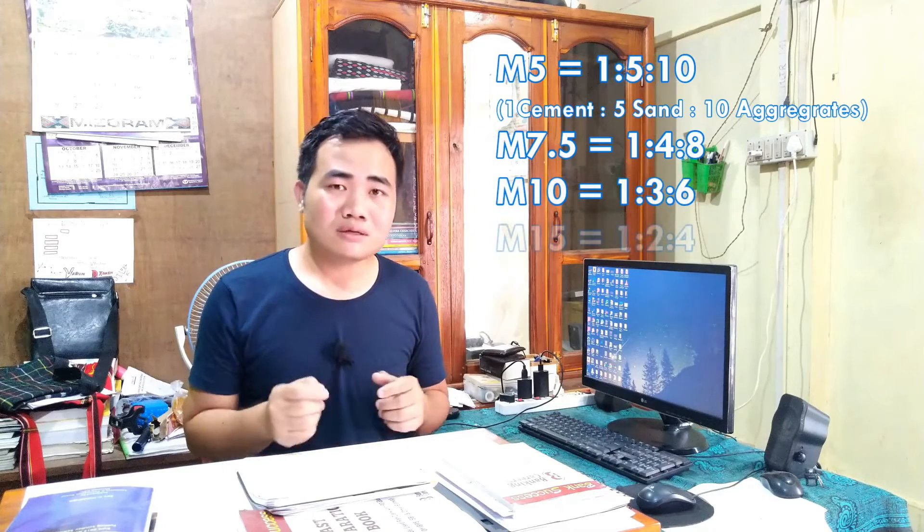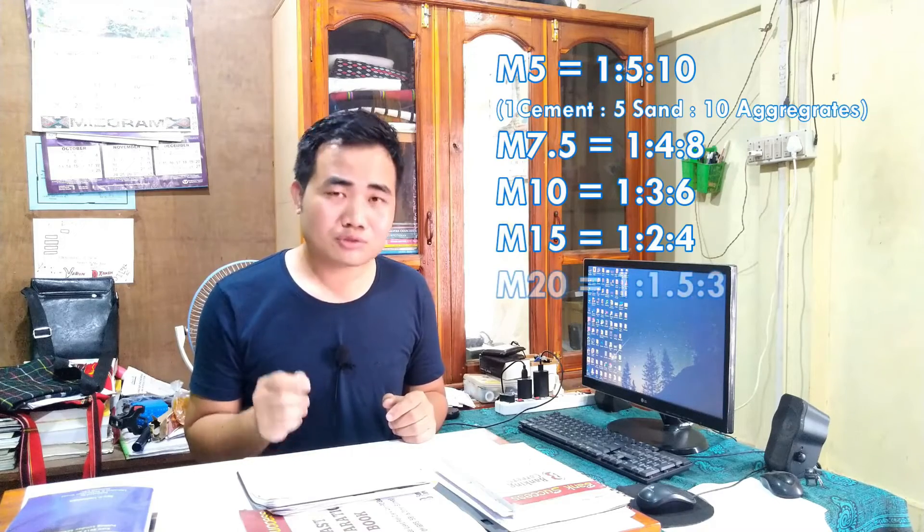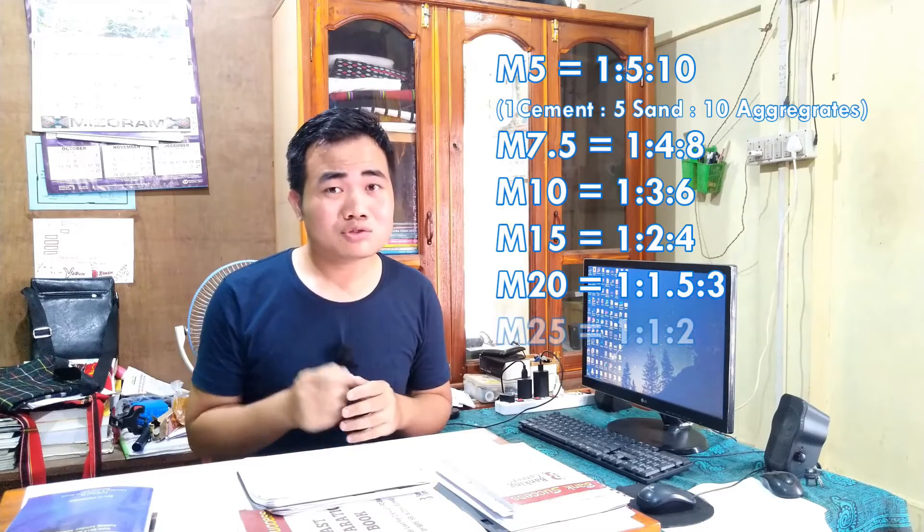M15 has a mix ratio of 1 is to 2 is to 4. M20 has a mix ratio of 1 is to 1.5 is to 3. M25 has a mix ratio of 1 is to 1 is to 2.